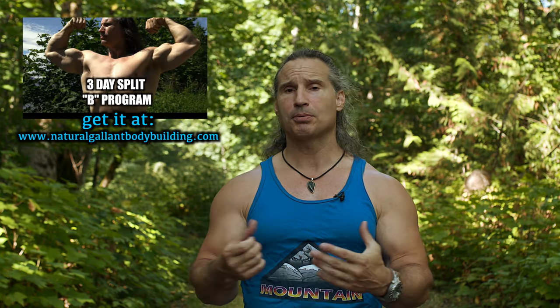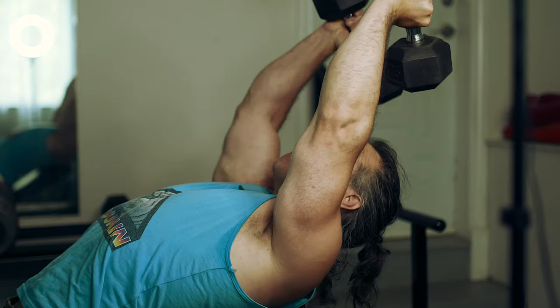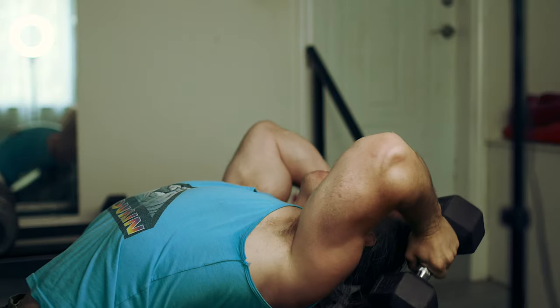That doesn't mean there's nothing to the higher-volume approach where people are doing bro splits or three-day splits — I do promote three-day splits on my website because they do work. As long as you're manifesting effort and hitting exhaustion in the muscles, there's going to be some positive adaptation. We could argue about what's most efficient, but one big piece of that picture is what gets you to show up more regularly and what motivates you to stick to a good eating plan.